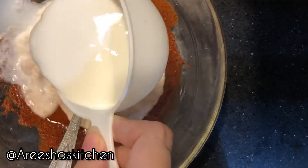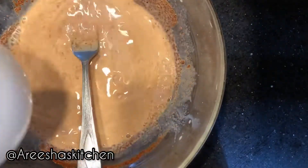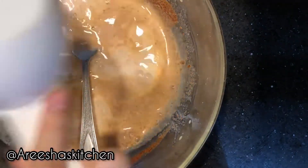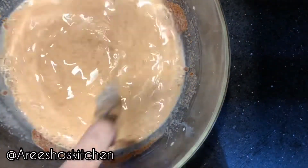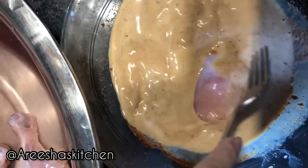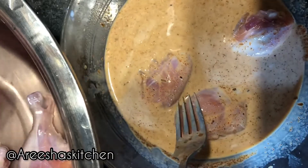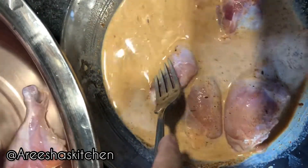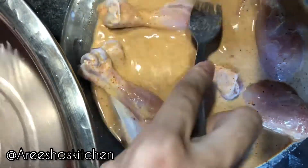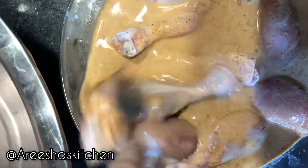Add one and a half cups of chilled milk. Make sure to mix it properly, then add our soaked chicken into it.